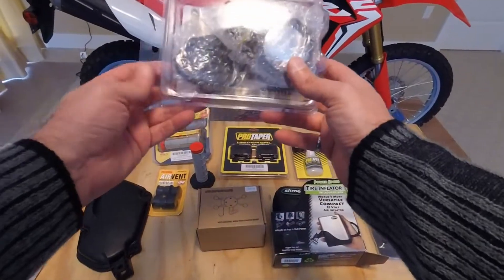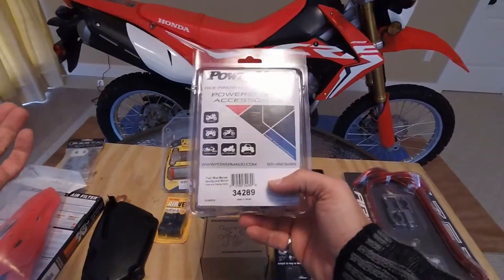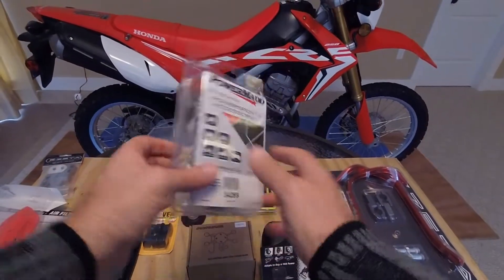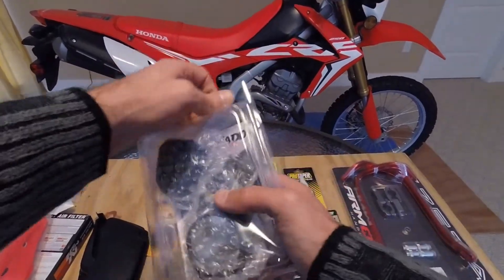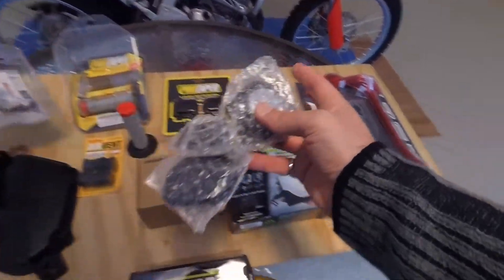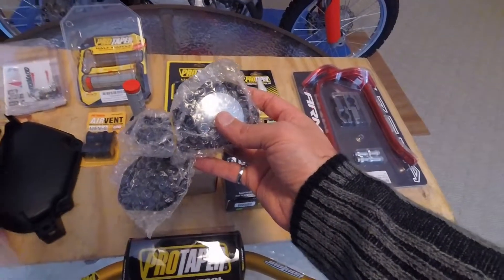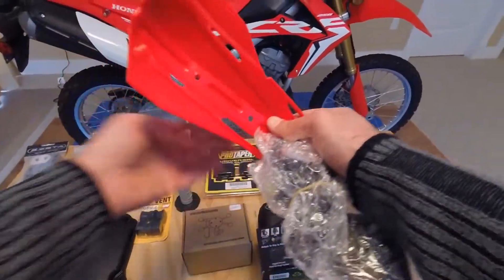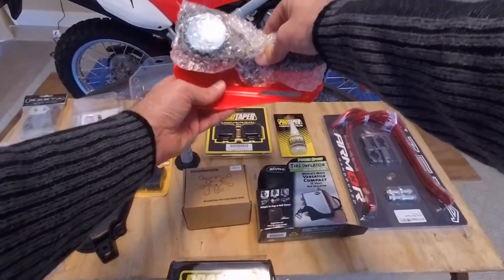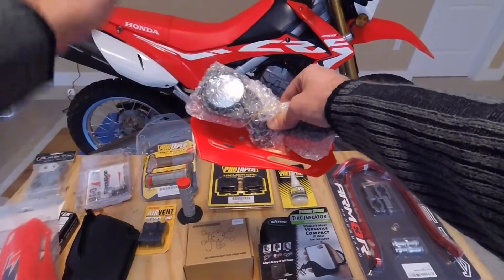And then finally for the steering remake we have the PowerMed mirrors, and they kind of just connect into the Zeta hand guards. So it kind of works like that — they connect like that — and allows you to have the mirror without the big OEM mirrors.